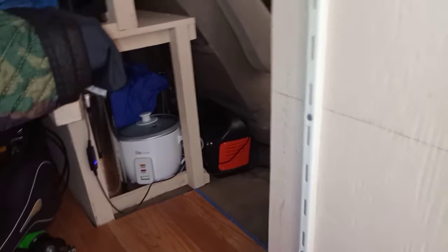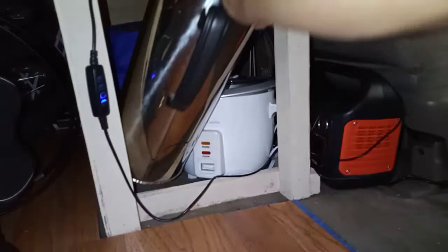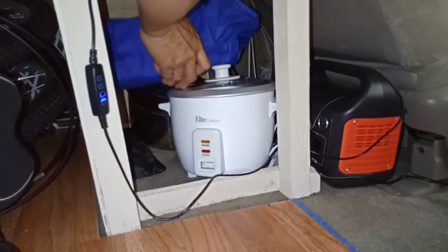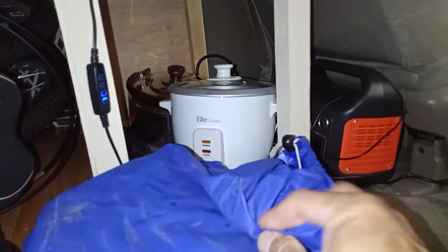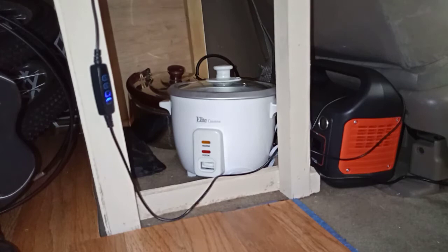Since everything is pretty much jam-packed in here, I'll go through whatever I can get to first. The front here is going to be my kitchen and power supply area. I like drinking tea so I brought a thermos — this one can hold hot water for almost a whole day, even a couple of days. I've also got my rice cooker cook set that I used when I went camping with my family. There's enough stuff in here to do all kinds of cooking.